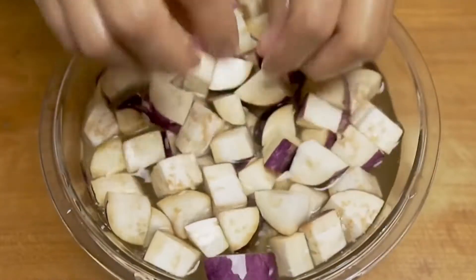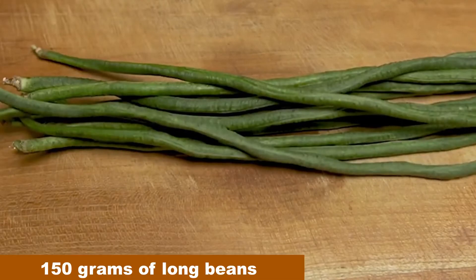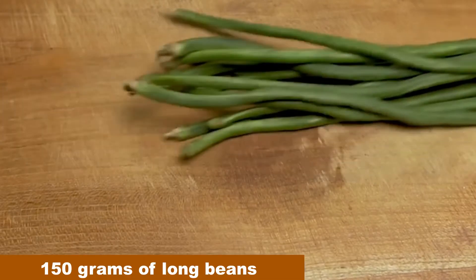Then we drain and set aside. We also prepare 150g of long beans and we cut them into pieces.